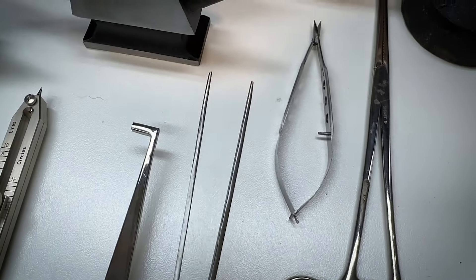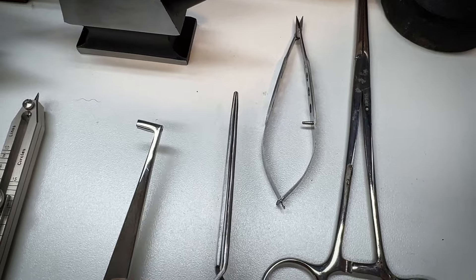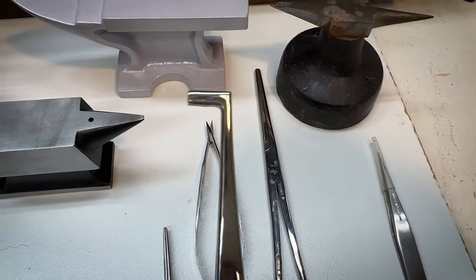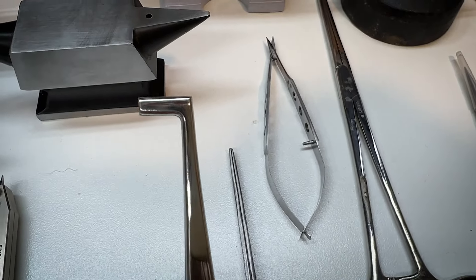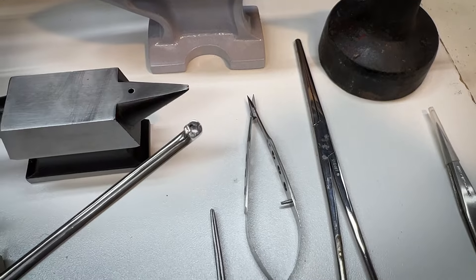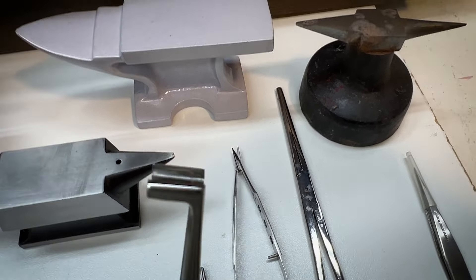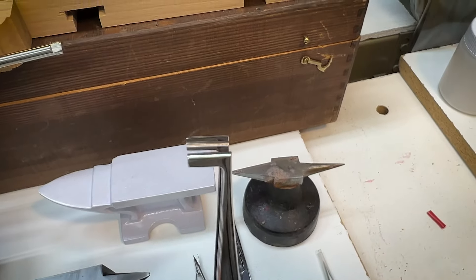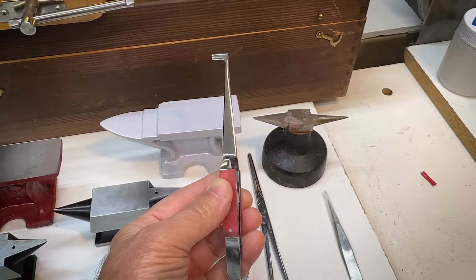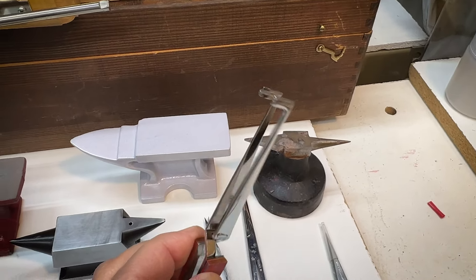Some self-locking tweezers or holders, and this might be handy for soldering. It turns out this tweezer, also self-locking, is specifically for soldering. If you grab hold of your wire before soldering with this little collared extension and hold on to the insulation, this tool serves as a heat sink to keep you from melting your plastic insulation as you're soldering.